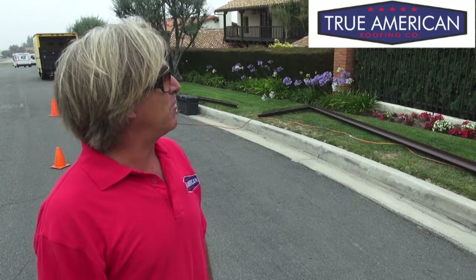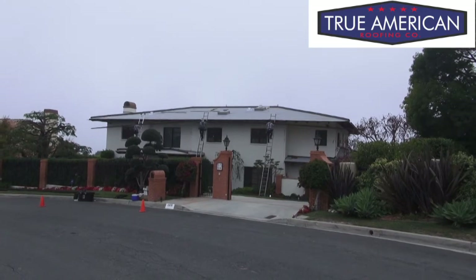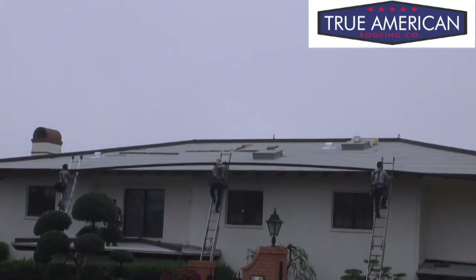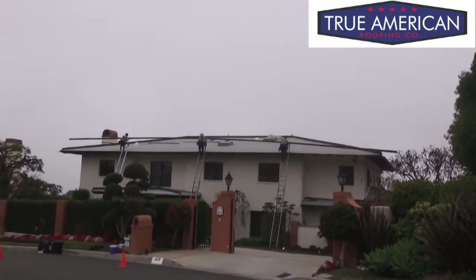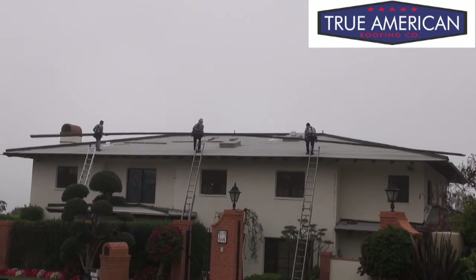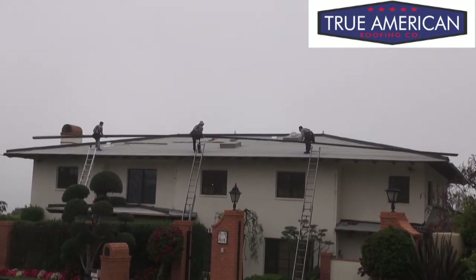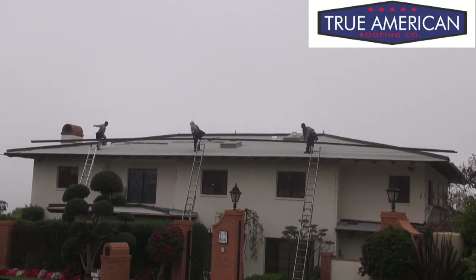It takes a lot of skill and technique to get these gutters together, but let's get to some other things. We'll get a closer look and see how the gutters are going up and how they're being installed. We'll catch up to you in a bit when we get something more exciting to show you.